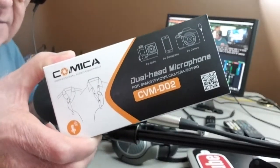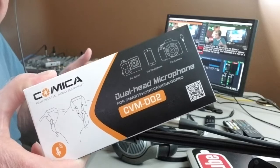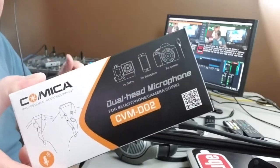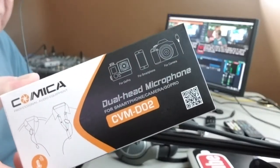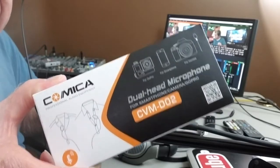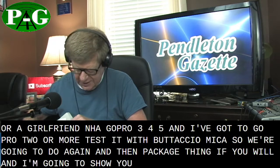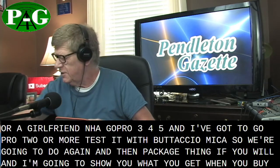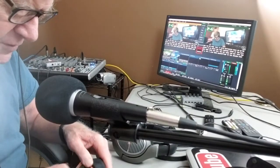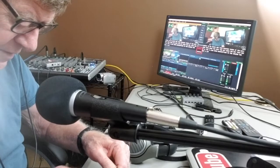We're going to do an unpackaging — you can't really call this unboxing — on this microphone, or it's supposed to be a pair of microphones you can use with your SLR, your audio, your phone, or a GoPro. They say GoPro 3, 4, and 5. It's a COMICA mic set. I'll put a link down in the description to the Amazon listing for this device.